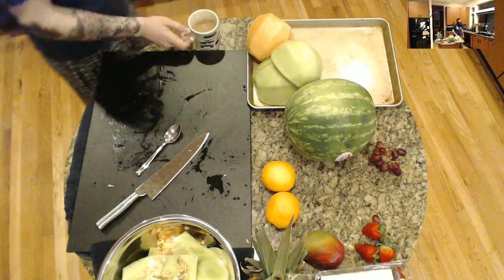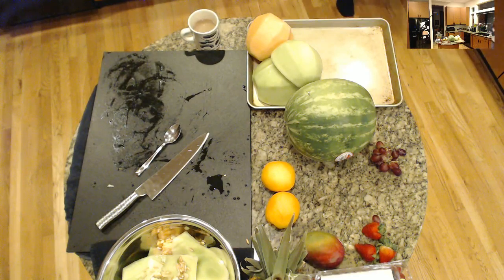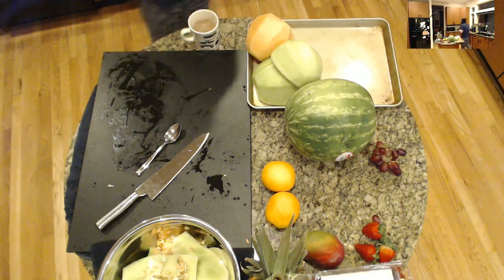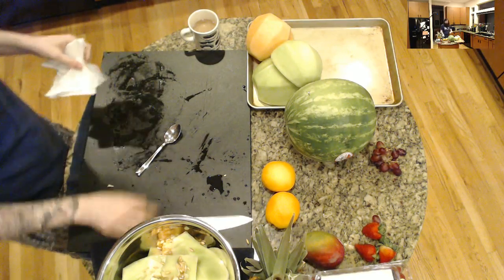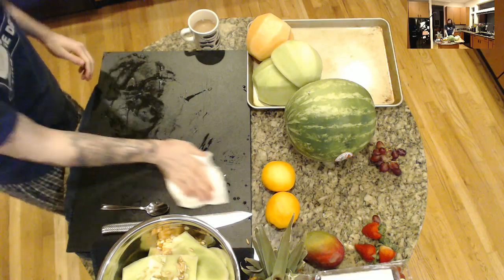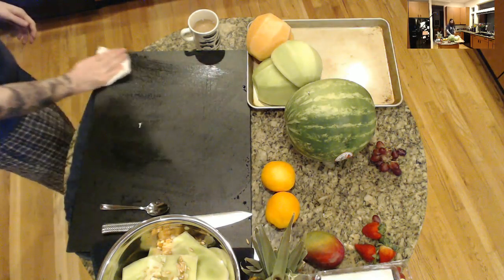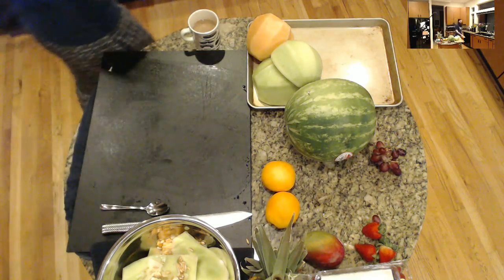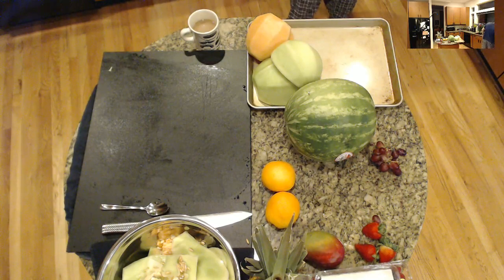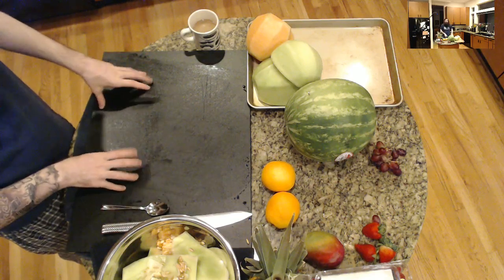If you're going to do a fruit tray, especially if you're making it a day ahead of time — which you should be, so you're prepared — you don't want to do bananas. If you leave banana out in the air, they oxidize and look bad. One thing you can do to avoid that if you want to do apples is dip them in some lemon water or something with acid in it to keep them from oxidizing. Bananas and apples you usually won't see on fruit trays cut up, because they turn brown really quick. Fruit trays are really about the aesthetics. Anything with citric acid will keep things from browning as quickly.